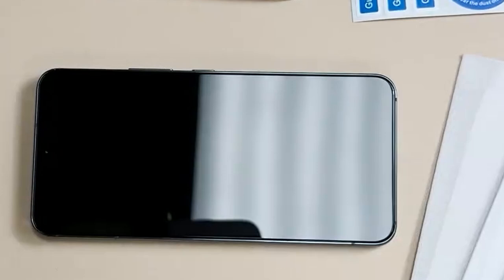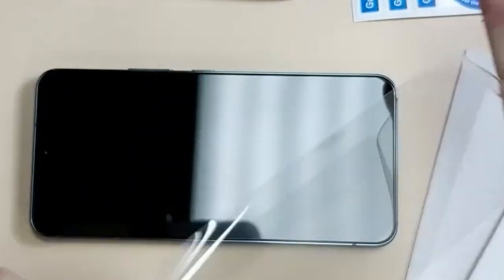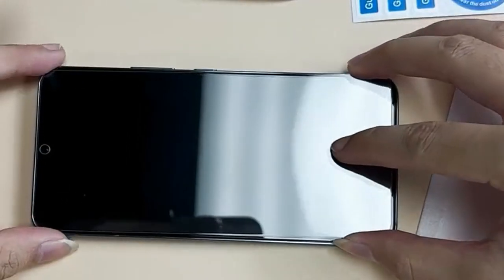What's really cool is the ultra-thin design. This keeps your touch sensitivity intact, so there's no lag or delay while you're scrolling or tapping. And when it comes to installation, Slanku makes it easy. With the included cleaning kit, all you need to do is line up the protector and press it down. No bubbles, no hassle.